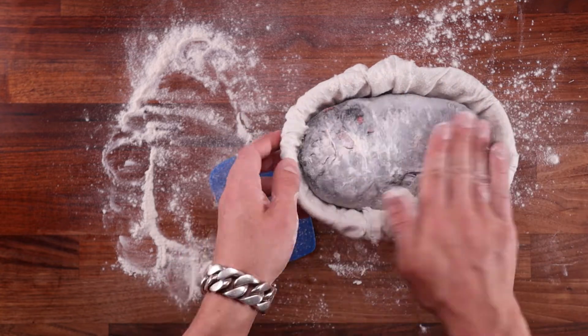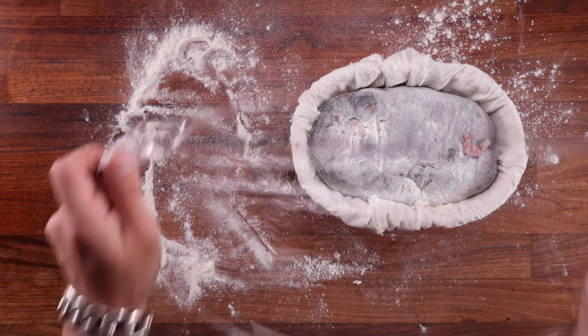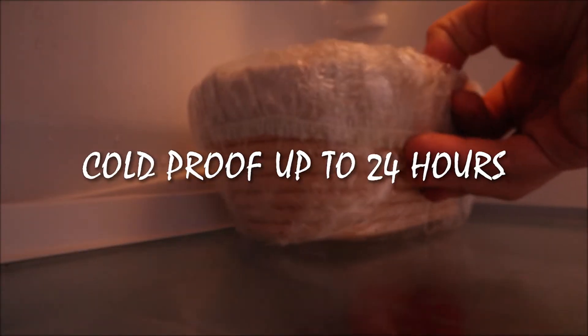Cover the basket with cling film and refrigerate. If you want to bake on the same day, simply leave it out on the table for another two hours or so, or do what I did and pop it in the fridge for up to 24 hours.